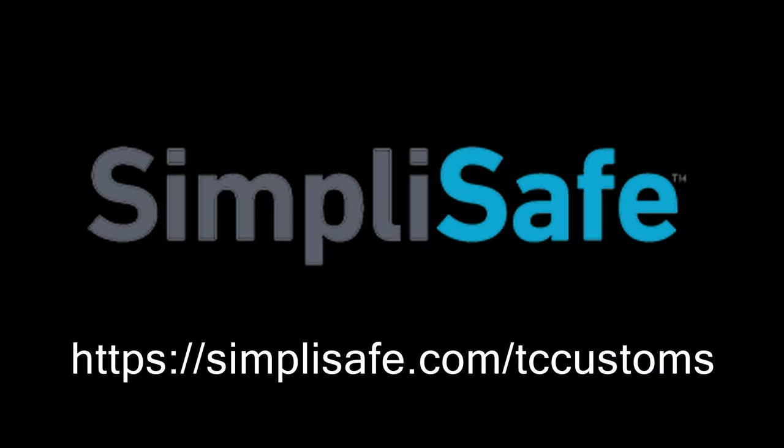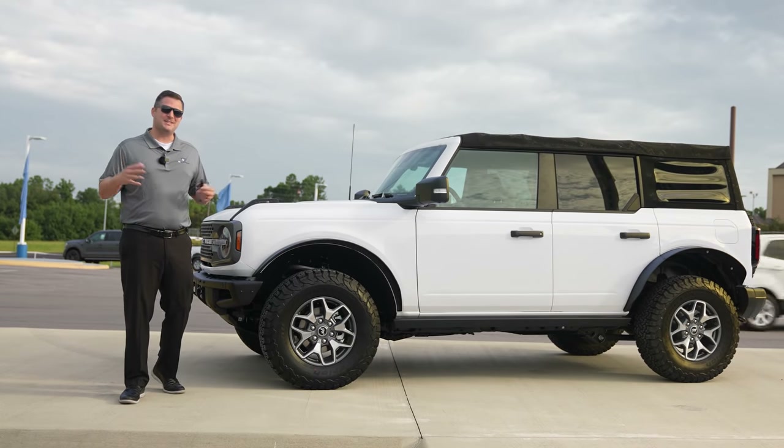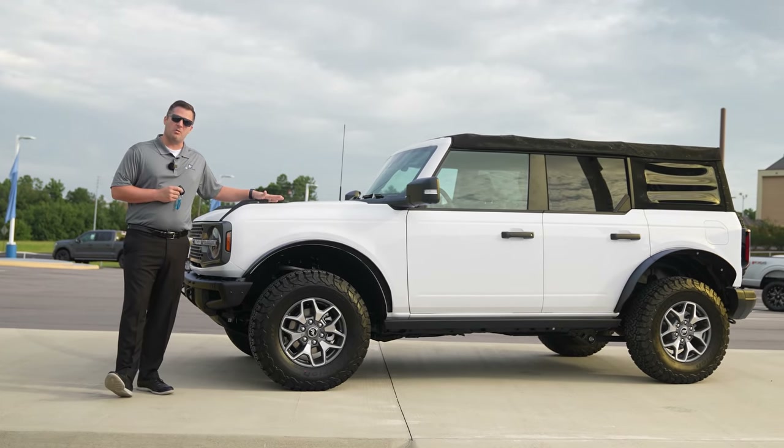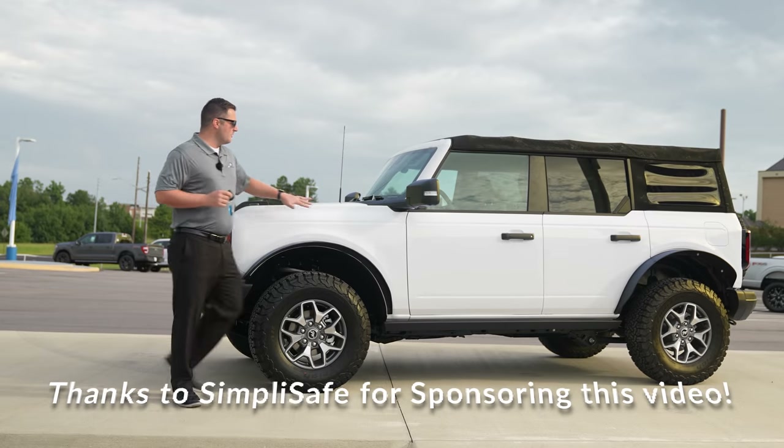Thanks to Simply Safe for sponsoring this video. What's up guys, Mitchell Watts with Tiny Country TV, and today is a very fun day. This is my personal 2021 Ford Bronco Badlands.